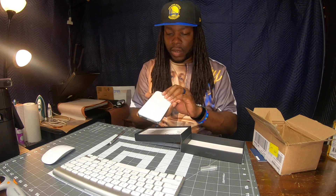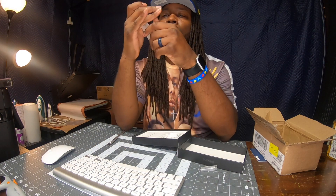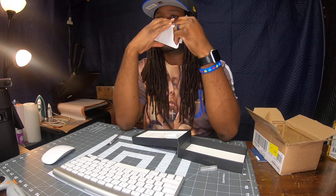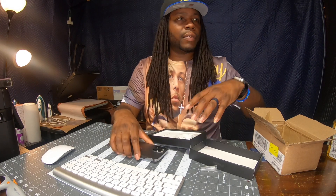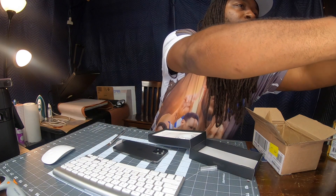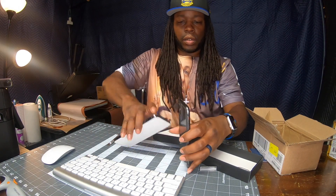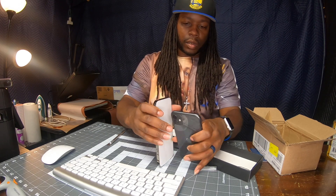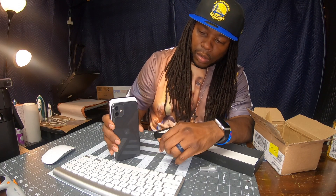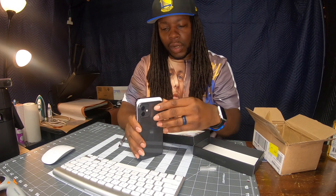Wow, let's go ahead and get that new phone smell. This thing is definitely a lot bigger. Matter of fact, I got my iPhone 11 right here — let's see what this looks like compared to it. It looks like it's about an inch taller than that one.